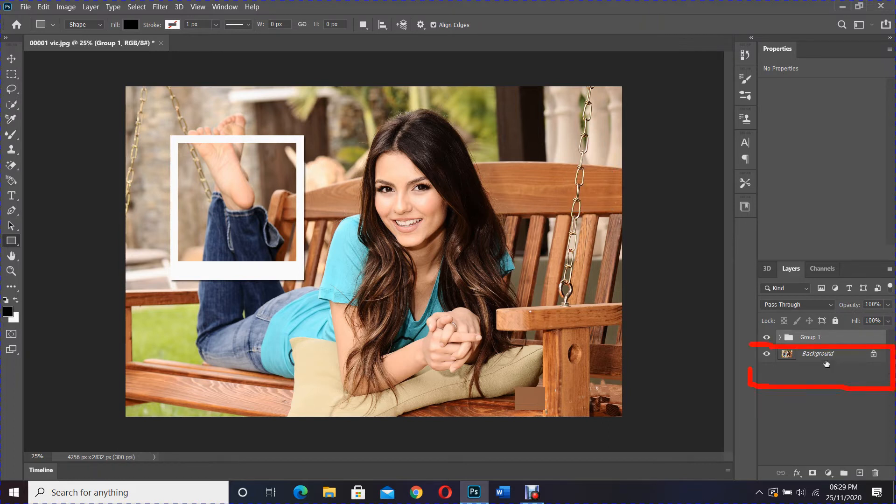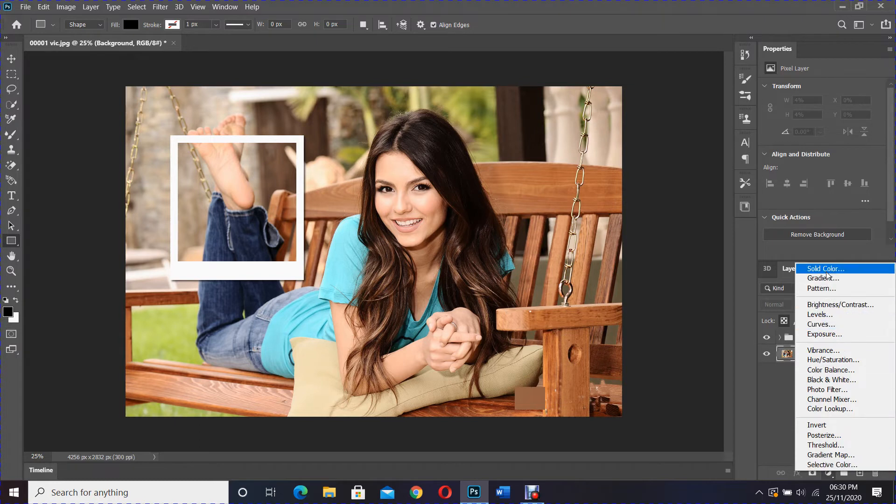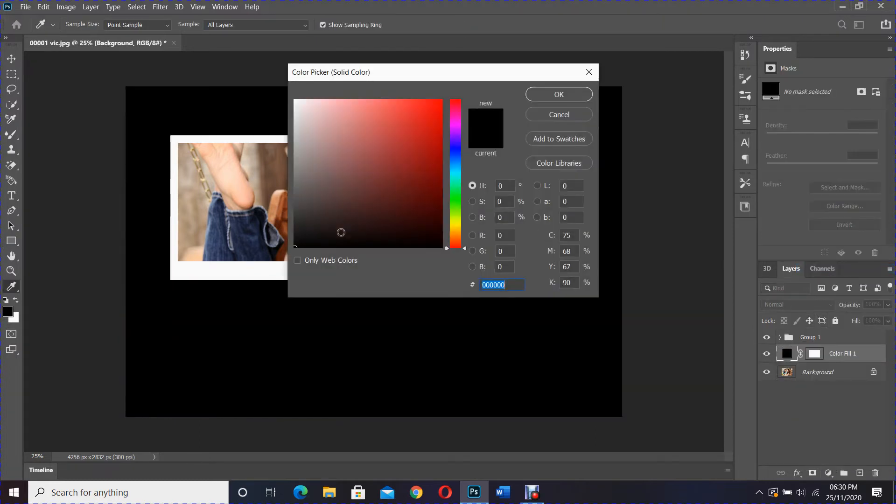Select the background layer, click the adjustment layer icon, and choose Solid Color. Select black, then click OK.